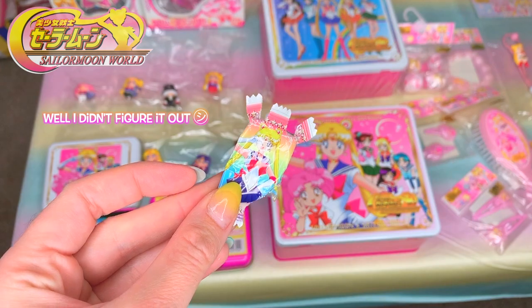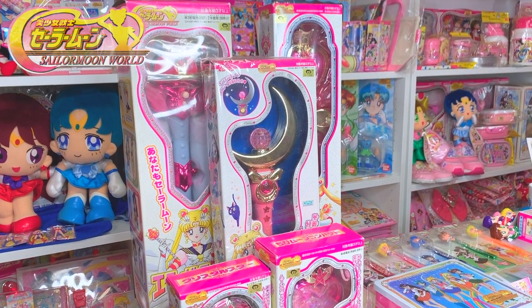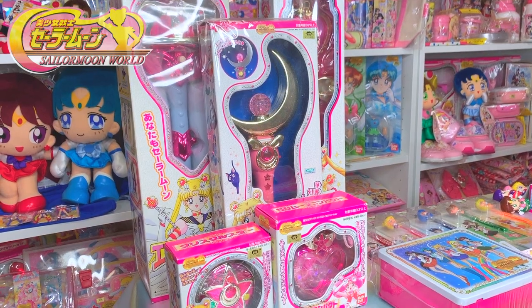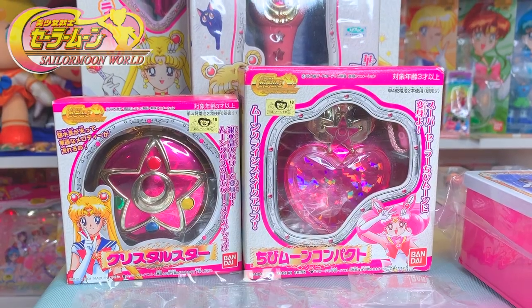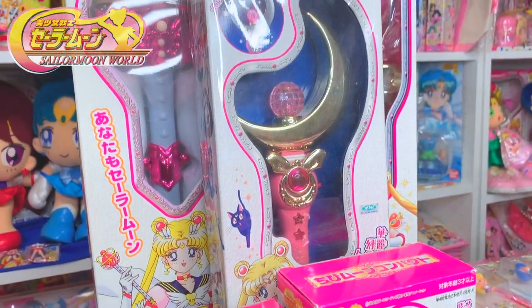Sailor Moon World also reissued some of the wands and compacts. They were slightly redesigned for the Sailor Moon World toy line.